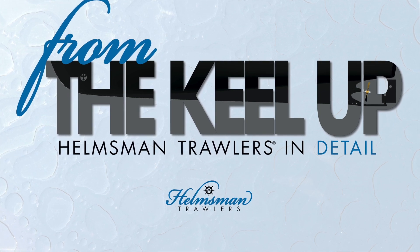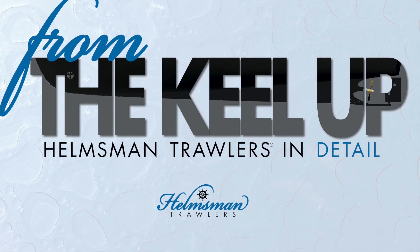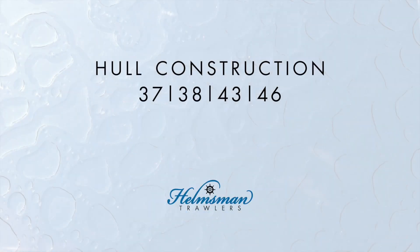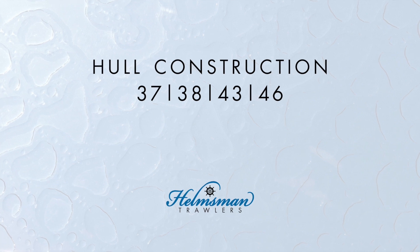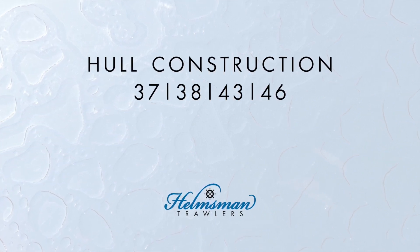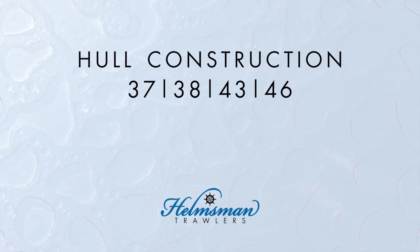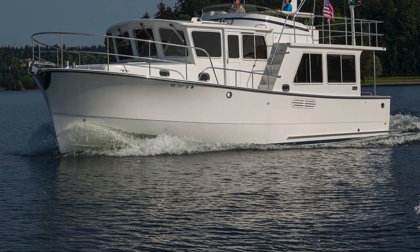Helmsman trawlers are well built from the keel up. We are highlighting in a series of short videos some of the features and construction methods that distinguish these finely crafted boats. In this episode we're looking at Helmsman trawlers hull construction. The hull is of course the thing that most fundamentally defines a boat and which keeps you on top of the water, not in it. So how it is made is vitally important. As you'll see, strong and tough are apt words to describe our hulls.